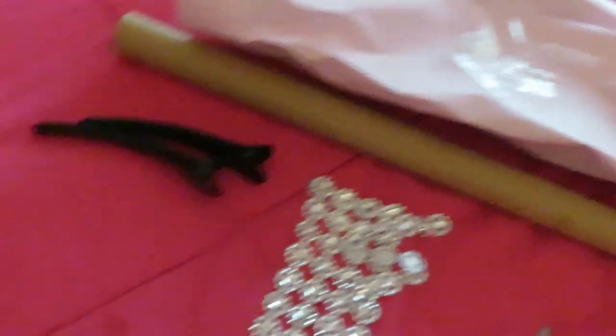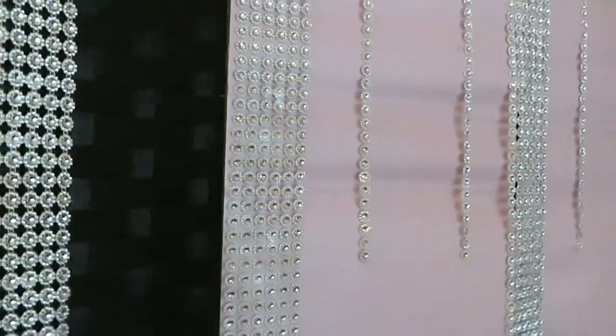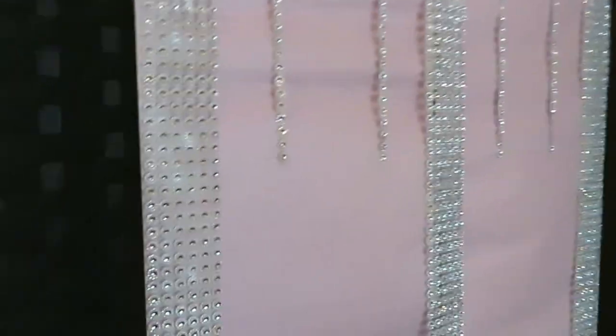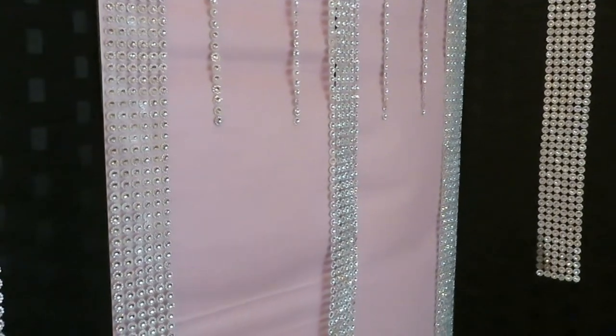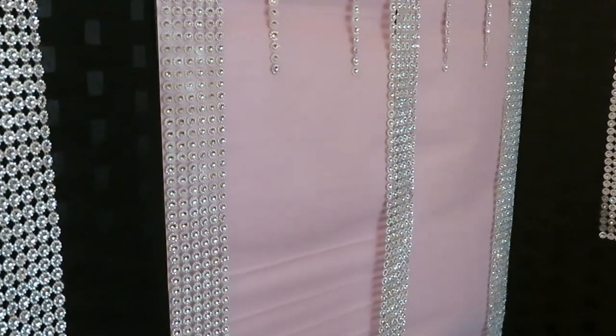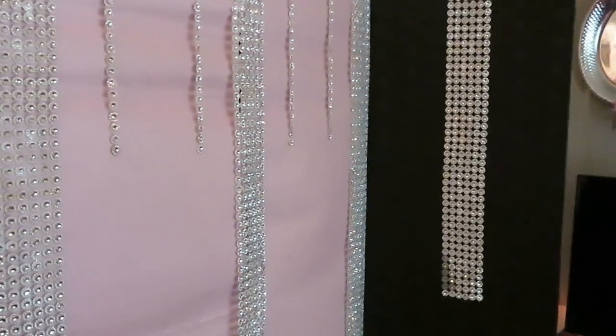Easy DIY project guys — I just wanted to come and share what I did. Because trying to tape everything up, hold the diamonds up with the clips — it was just a lot. I was like, I'm not going to be able to record and do this at the same time. So I said I'll just go ahead and do it real quick and then do a little quick easy video showing you guys.